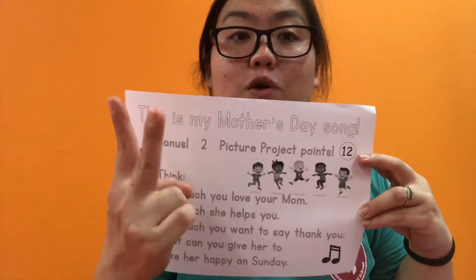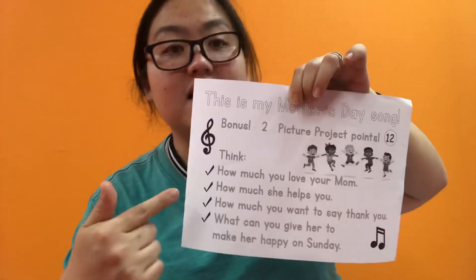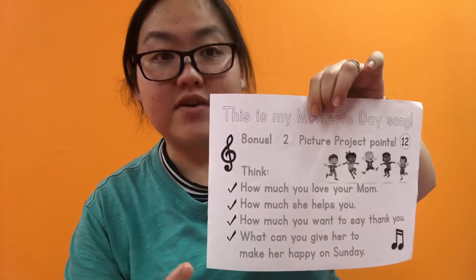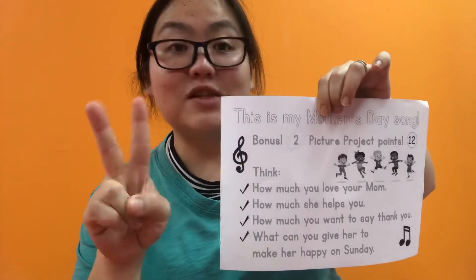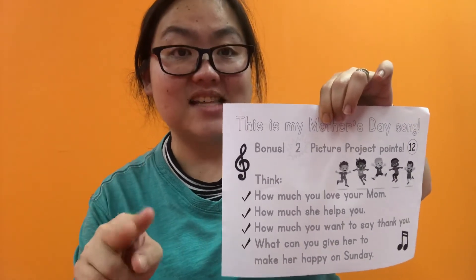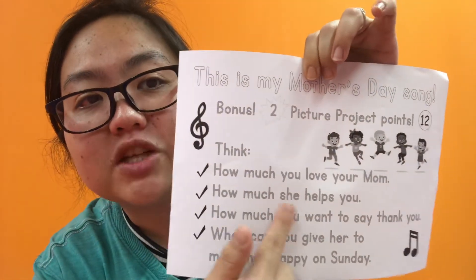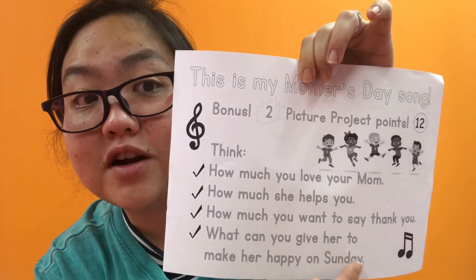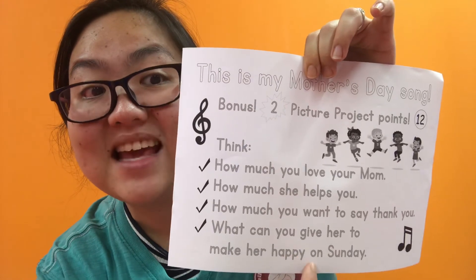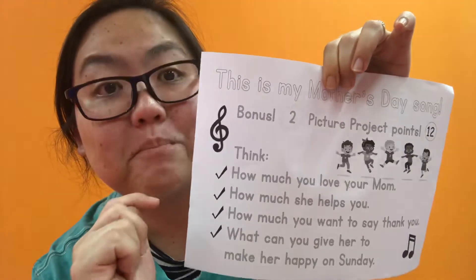And we have this — this is your bonus two-picture project points. You can make your own Mother's Day song. And if you send it to us, you get the two points. Remember to send it to hkisfromhome at gmail.com. You can say how much you love your mom, how much she helps you, how much you want to say thank you. What can you give her to make her happy on Sunday? Tomorrow — that's right — Mother's Day. Very good, you guys.